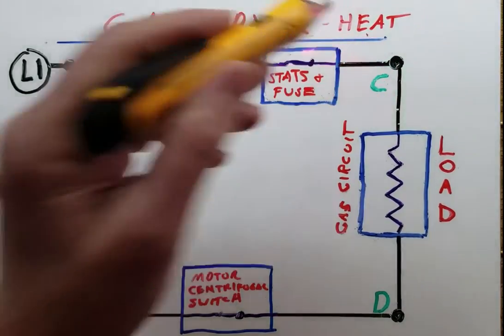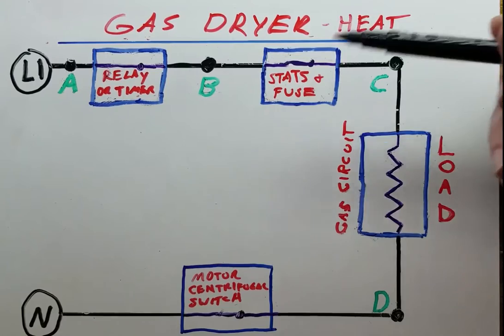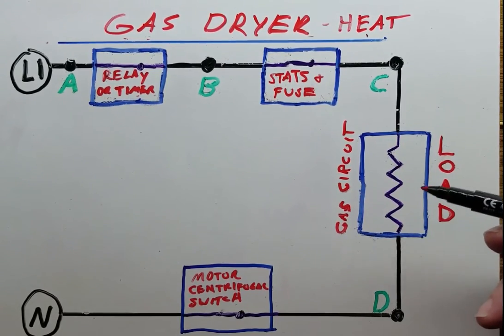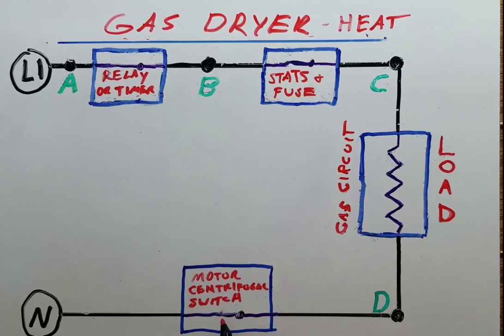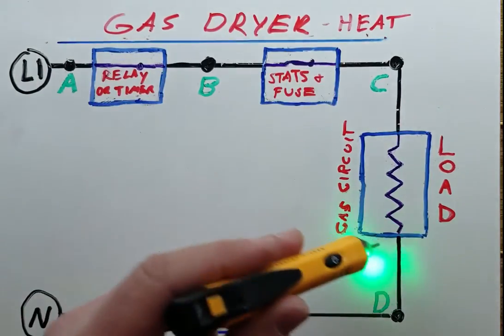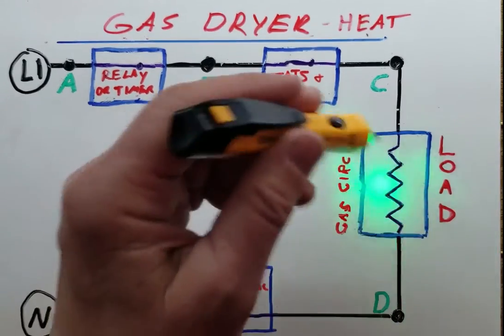Now we're looking at a gas dryer with no heat. This is a normal operating state — your relay or timer that activates the heat circuit is closed. Your stats and your thermal fuse are all good and closed. This is your gas circuit, which consists of your igniter, coils, and so on, and this is going to have resistance — actually impedance, but let's call it resistance for our purposes here. What we should have is 120 volts right here, and this centrifugal switch should close and pass neutral to this point. So we should be getting 120 volts from here to here, and no reading there. This tells us our gas circuit is getting voltage, and if the gas circuit is still not working then we know there's something wrong with the gas circuit itself.